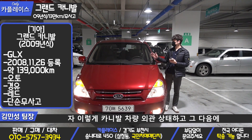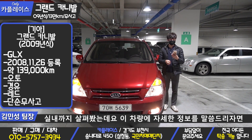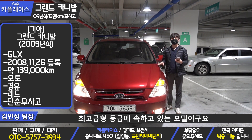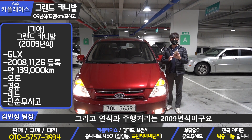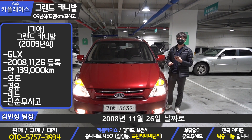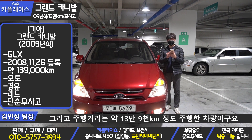The car's details: it is the KIA Grand Carnival GL-X. The car has a range of models. The vehicle is a 2009 model, originally from 2008, and the registration date was January 26th — the car was actually from the beginning of that year. The vehicle has about 139,000 km on it.